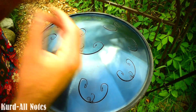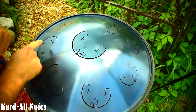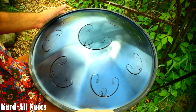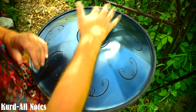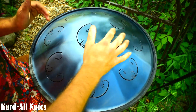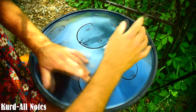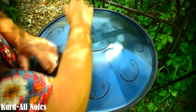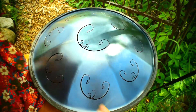So let's look at the same piece played on all three of those scales. I'm going to use the bottom three root notes as my chordal movement so you can get a flavor for what each of them sounds like. Here's the Kurd scale.